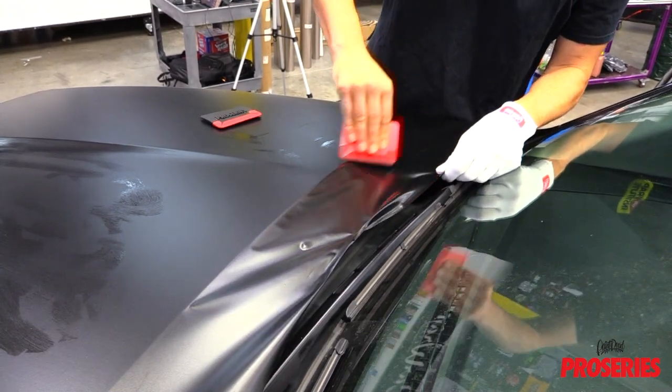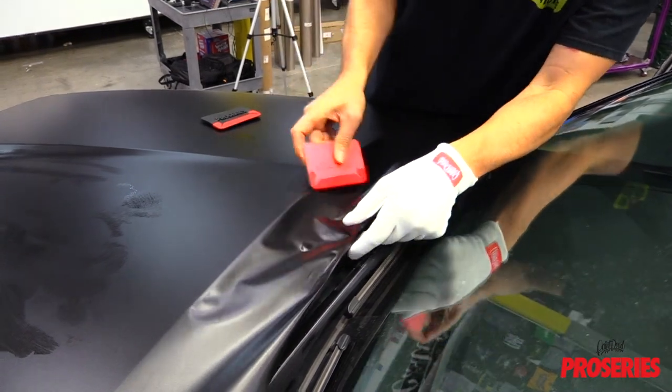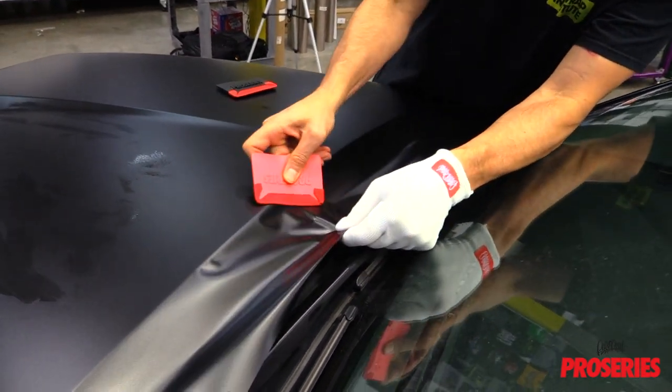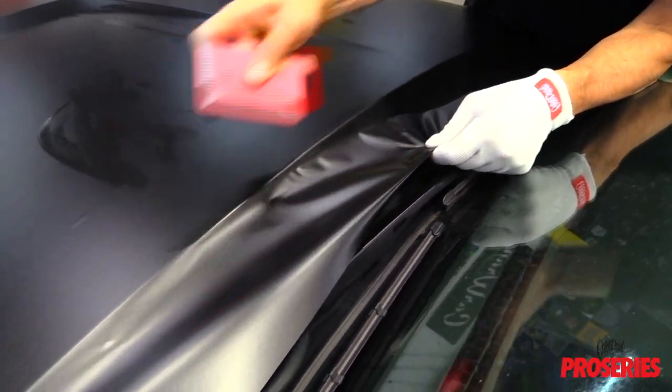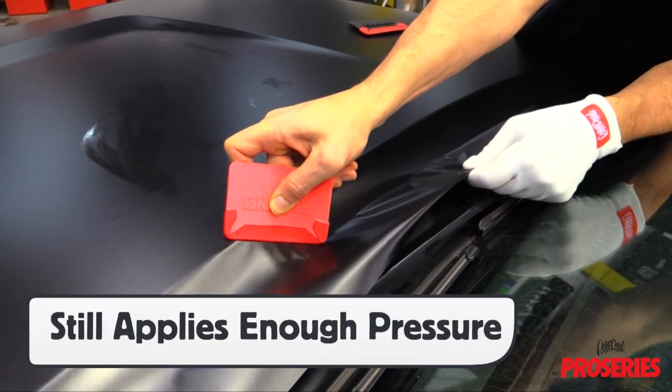The softness of the squeegee allows installers to flex it into the right shape for the area being applied. The freehand shifts the tension into the right direction and the ProScoogey Lite seals the film onto the surface with just enough pressure to get the right contact point.